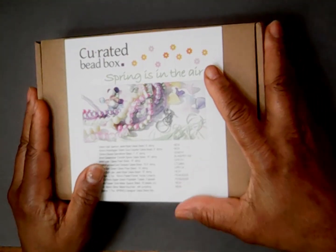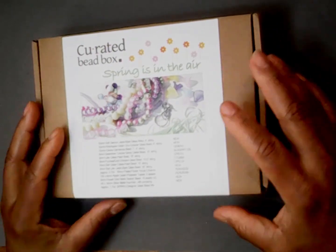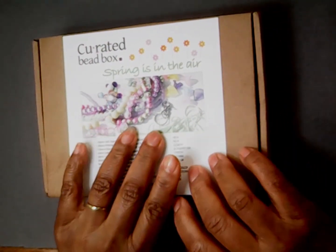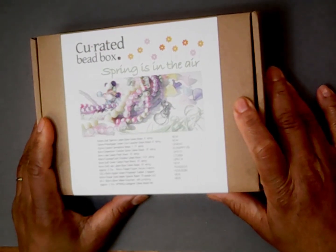Welcome to Lele's Artistic Jewelry Design Channel. My name is Lele. Welcome back. Today we're going to be going over the curated bead box Springs in the Air collection.